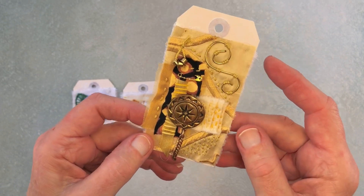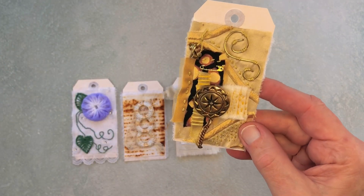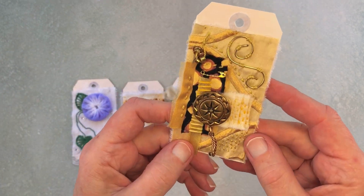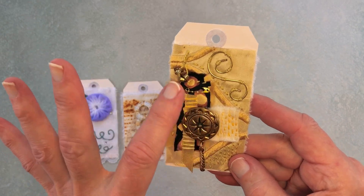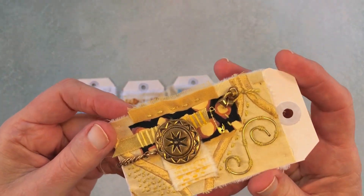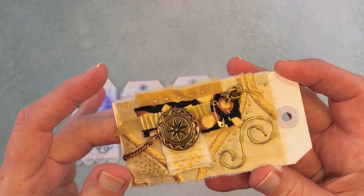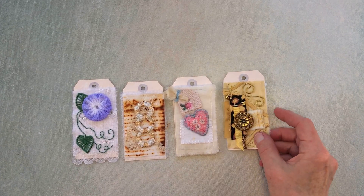It really surprised me how it came together with all the layers and texture. It was kind of an exercise in discipline for me to do something I don't normally do — working with a particular color and staying away from metallics. Even though these are metals, they're more like brass actually, not shiny glitzy gold. But anyway, that's this tag and that's all of them.